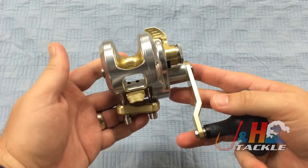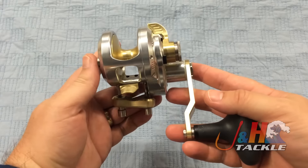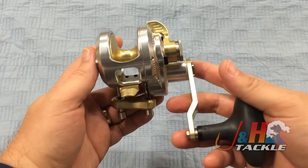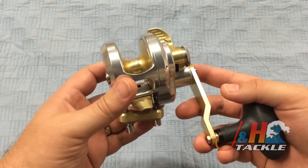It's also affordable for an Accurate. You're looking at $234 for this reel, so it's not $400 or $500. It's a nice reel that most people can afford, and they could take it out and fish for a lot of different species with it.